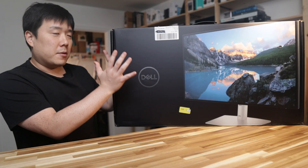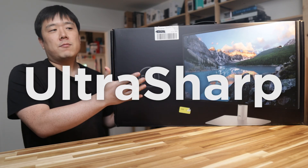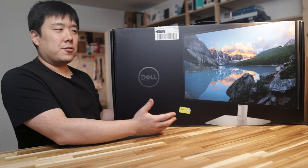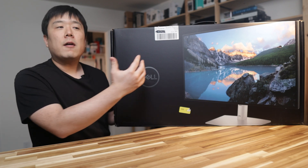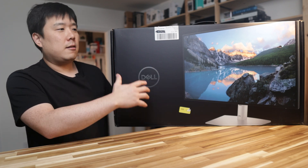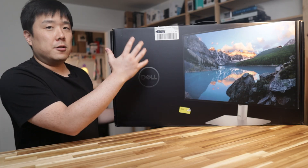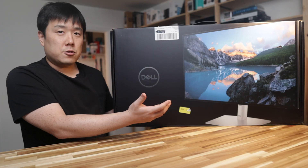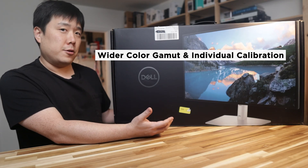This is the UltraSharp series, which has really good color representation in general. It's not necessarily professional grade for color grading, but for anybody who does graphics work such as architecture, interior design, or any graphics design type of things, you need pretty good color representation on your monitor. You can't have one shade of color here and there, so Dell's UltraSharp will have good color representation as well as calibration.